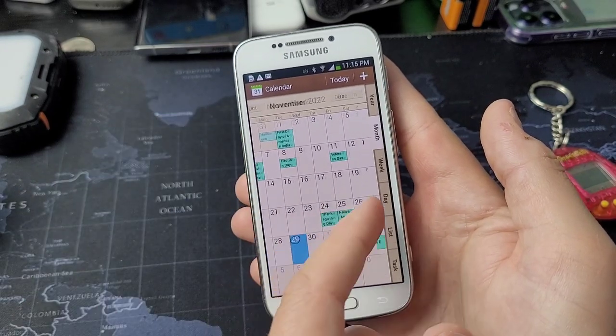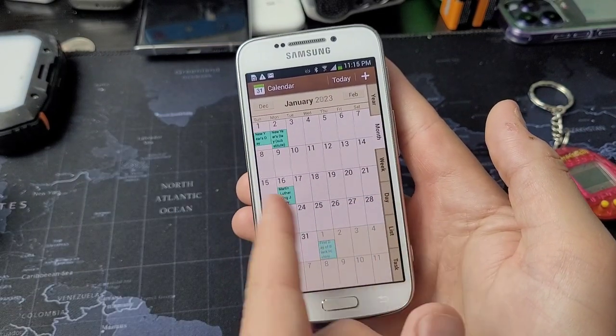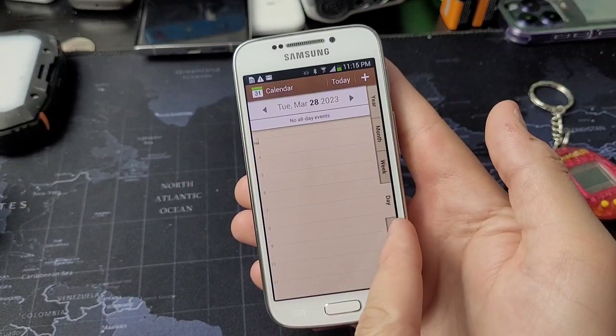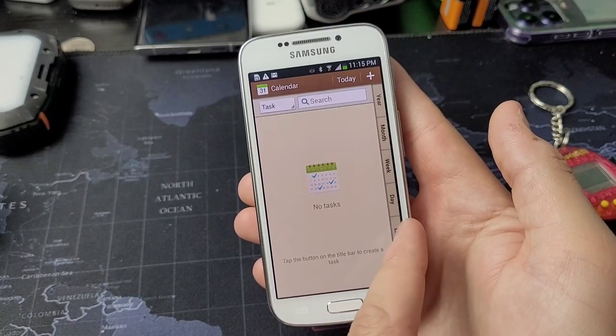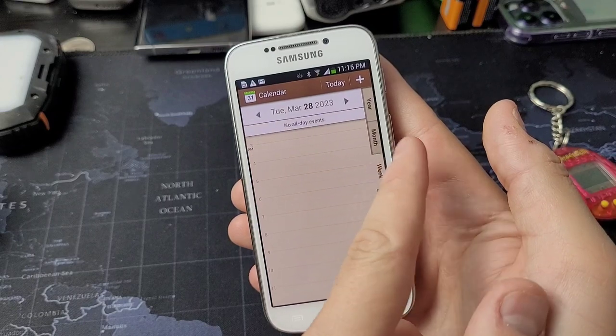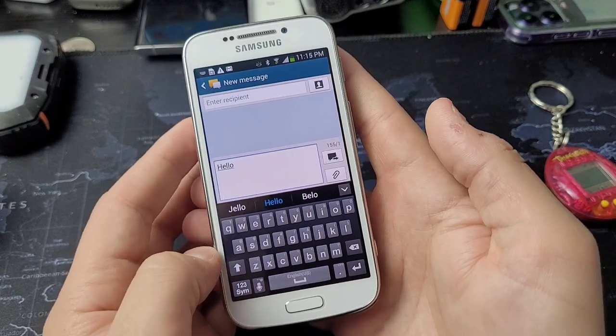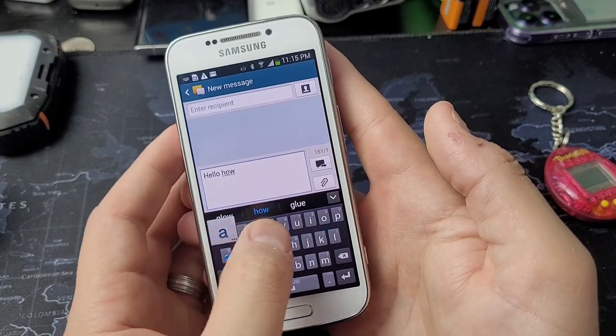It's pretty cool going into applications like Calendar and tinkering with that — the layout is super cool, and when you click on the tabs or do different motions, it's funny to hear what you'd consider vintage icon sounds. And swipe to text was really a thing even back in 2013.